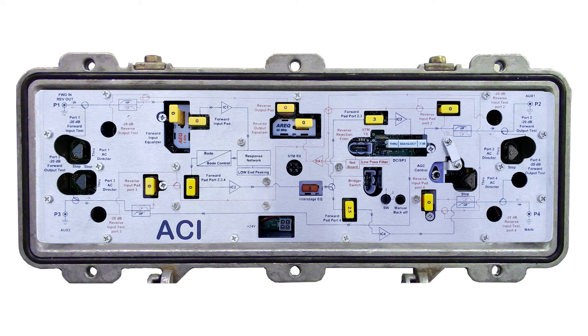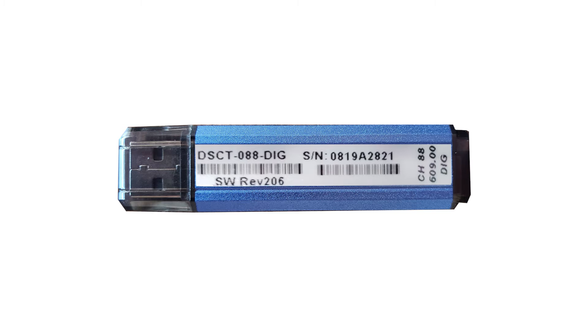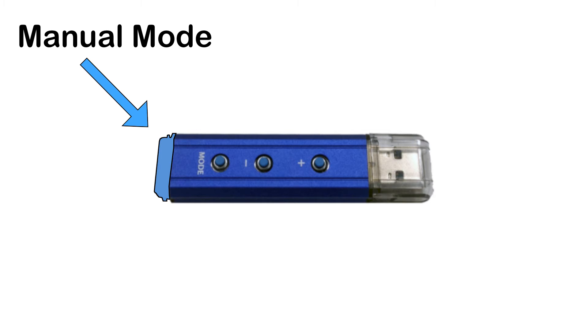Plug the connector cable into the DSM, then plug the controller into the cable. The controller LED will flash red and blue for a few seconds while it syncs up, then it will turn solid blue to indicate that the DSM is still in manual mode. The controller is used to upload the pilot channel into the DSM and place it into AGC mode. The back of the controller shows what channel it is programmed for. The mode button cycles through the three available modes. Clicking it while in manual mode will switch the DSM into AGC mode.